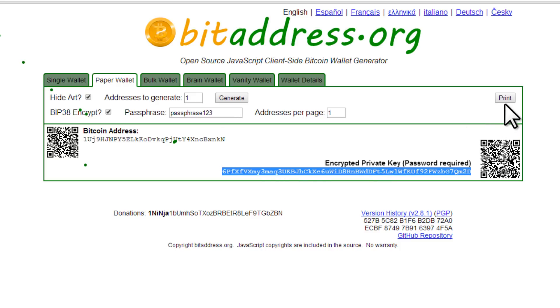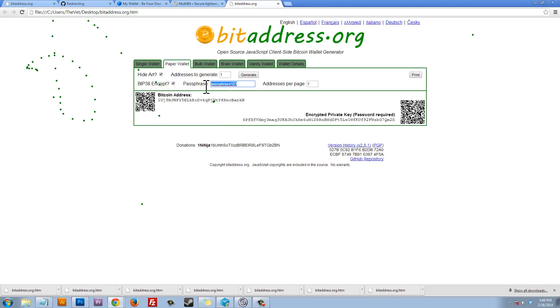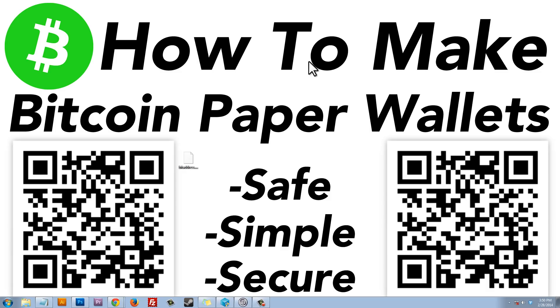This is what we're going to print. Print this paper wallet — maybe print a couple of copies. Make sure you write down your passphrase, because if you lose your passphrase you're going to lose all of the money in your wallet and you'll never be able to get it back. After you print at least two copies of your Bitcoin paper wallet and write down your passphrase, we're going to clear our browser cookies and cache.